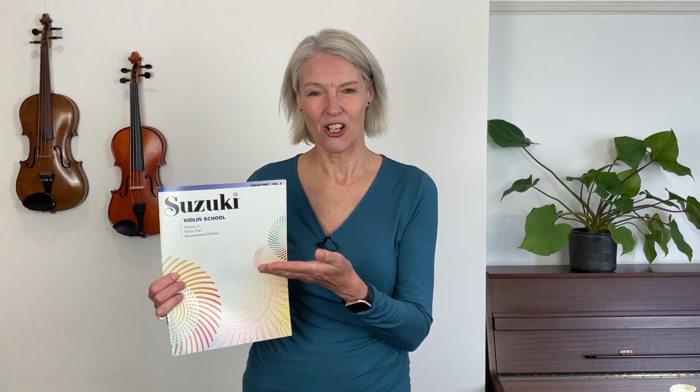We're going to go through this book step by step, lesson by lesson, and we're going to learn all the wonderful pieces in this book. The pieces are maybe better than book one and two together - they are absolutely lovely. They are also slightly longer and they're going to take you through to an intermediate violin player, which is what you want to be. You're going to learn not only how to play the notes but also how to perform these pieces to a really high standard.